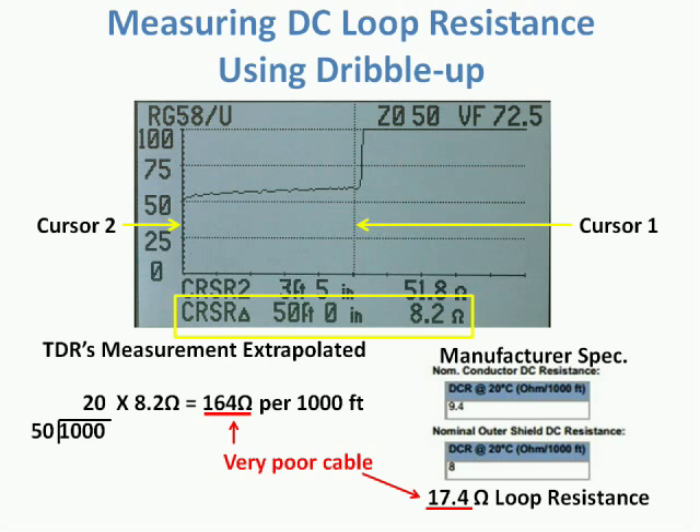The loop resistance can be measured using the delta reading between two cursors set at marked distances. For example, if the dribble up is consistent over the cable's length, measure the longest reasonable distance that divides evenly into the cable's 1,000 foot specification. In this example, we use 50 feet. The difference in impedance readings between cursor 1 and cursor 2 is 8.2 ohms — that's the DC loop resistance for this section of coax. Now compute the number of measured sections in the 1,000 foot specification — it's 20 for this example — and multiply that by the reading of 8.2 ohms. The result should be close to the manufacturer's specification. In this case, it's not, and this piece of coax is junk, even though it does not show any serious faults.